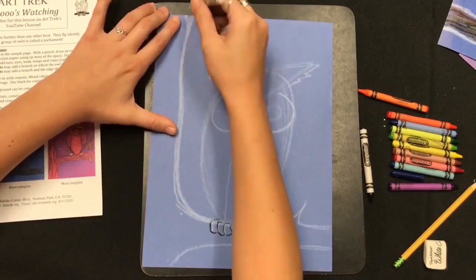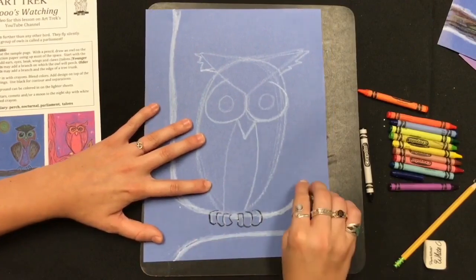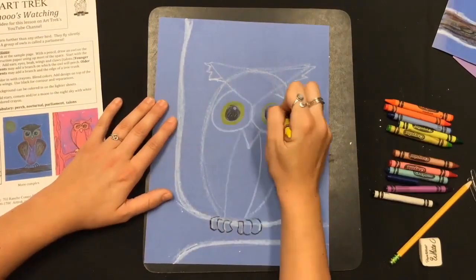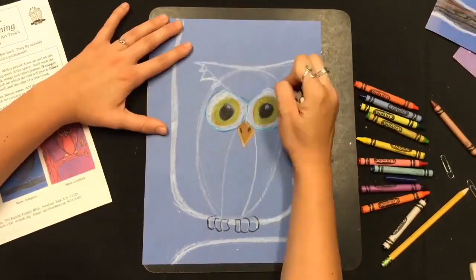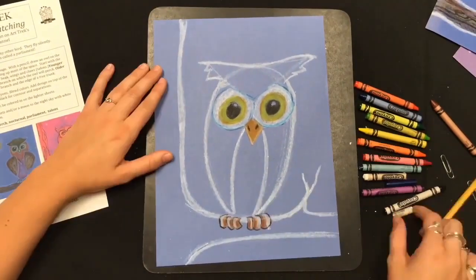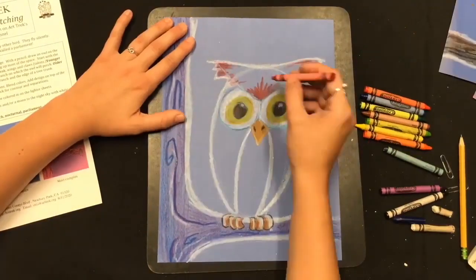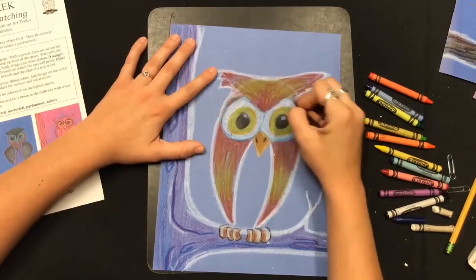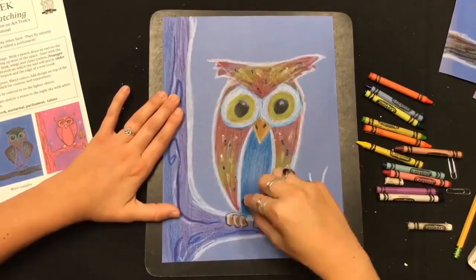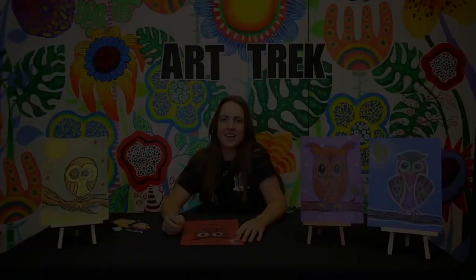All right, now we're ready to start coloring. I'm going to go back in and add some darker white around the tree. When you start coloring, press harder in some areas and softer in others to create a nice contrast. Think about how you can add highlights and shadows in your drawing. I used this dark blue in the tree to add a shadow and I added some white next to it for the highlight. Try to add more than one color in any space on your page.